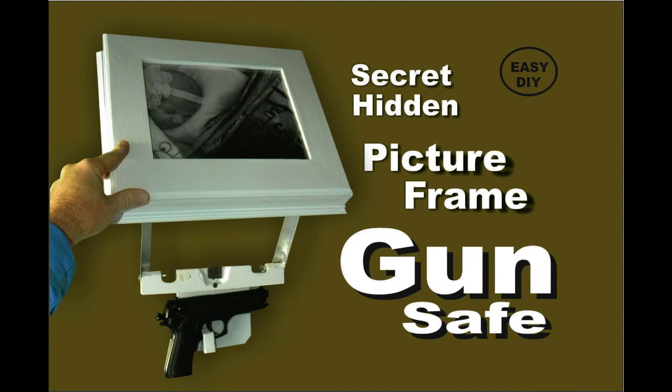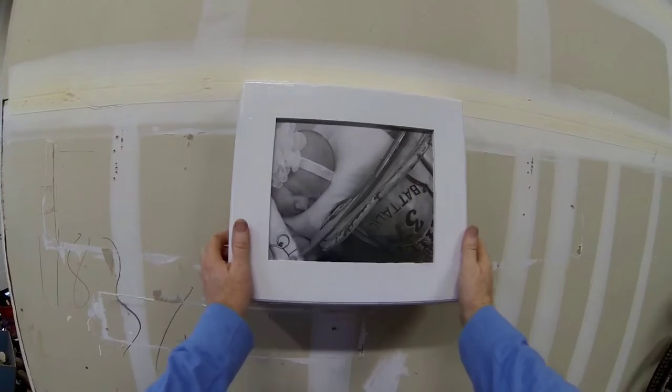Welcome to DIYEasyCrafts.com. How to make your own picture frame with a secret hidden gun safe.